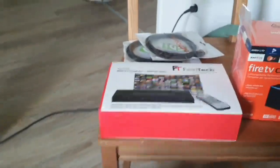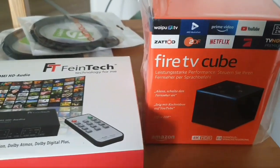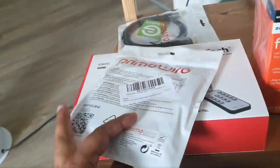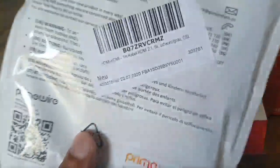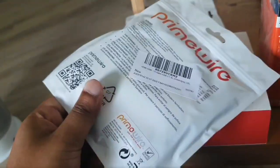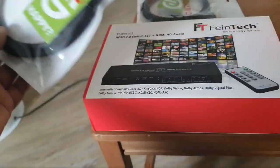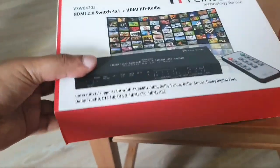There is a Fire TV Cube connected to it. I also have this HDMI cable from Amazon, which cost about 11 euros but supports 8K signals — it's HDMI 2.1. It's not that expensive, and you can get everything on Amazon.